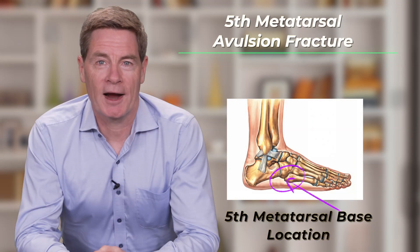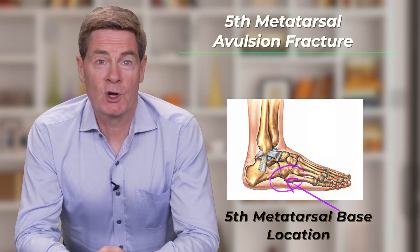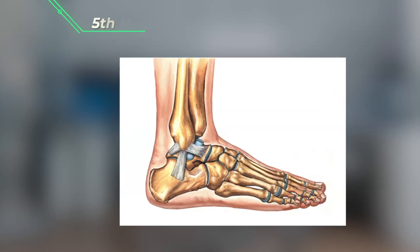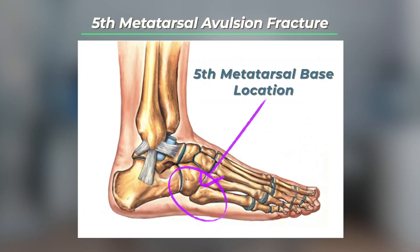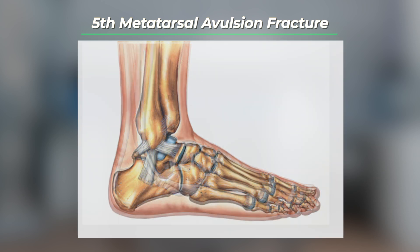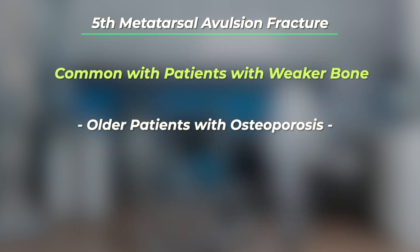This fracture is known as a fifth metatarsal base avulsion fracture. It's also sometimes known as a pseudo-Jones fracture. This fracture occurs when the base of the bone on the outside of the foot is avulsed, which means it's partially pulled off by the attached tendon and soft tissue. This injury is fairly common in patients with weaker bone, especially older patients with osteoporosis.